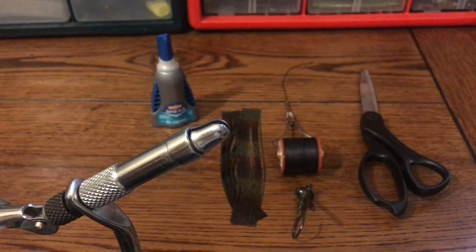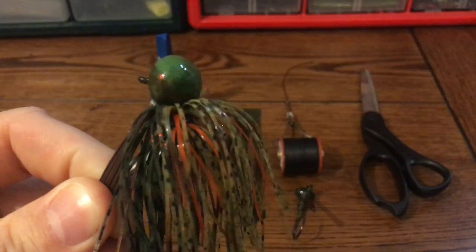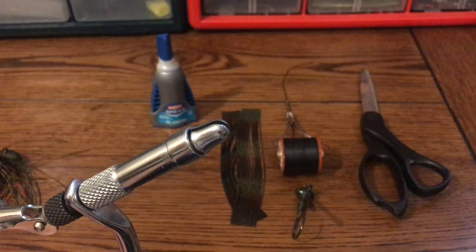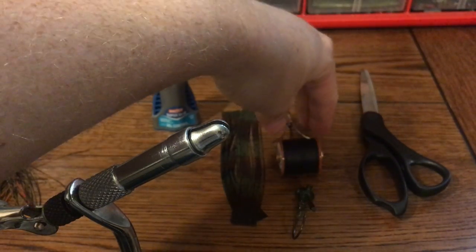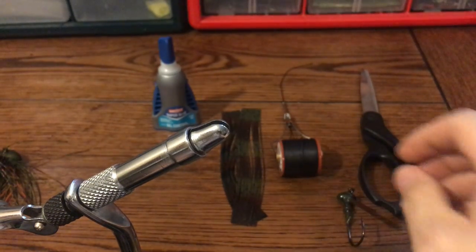Jimmy with the Outdoor Affiliate here. Today we're going to cover how to hand tie a bass jig. What you'll need is a fly tying vise, super glue, silicone skirt tabs, a bobbin with thread, a blank jig, and some scissors.